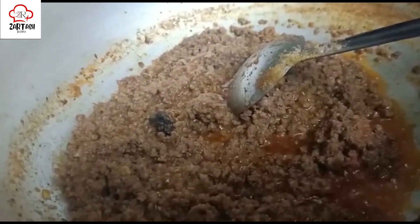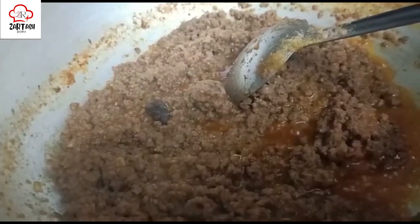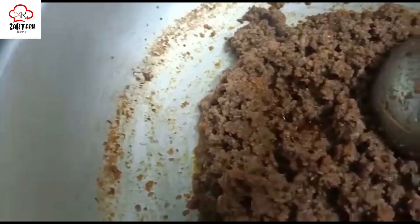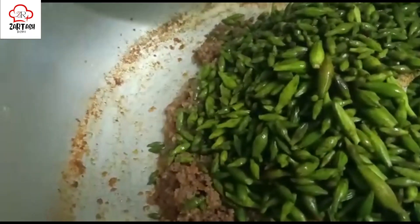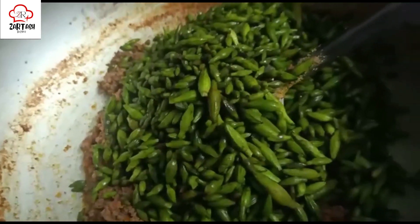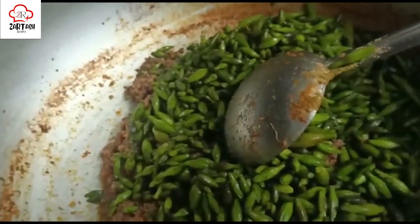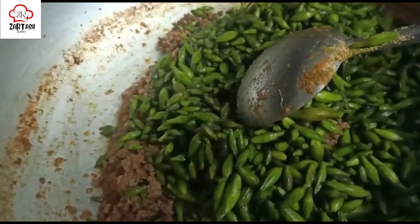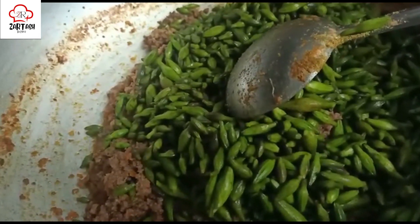This is a speciality for Ramazan. The keema is completely done. Now at this stage we add the kachanaar and mix it in. I will add boiling water. The temperature will go up and then come back down.